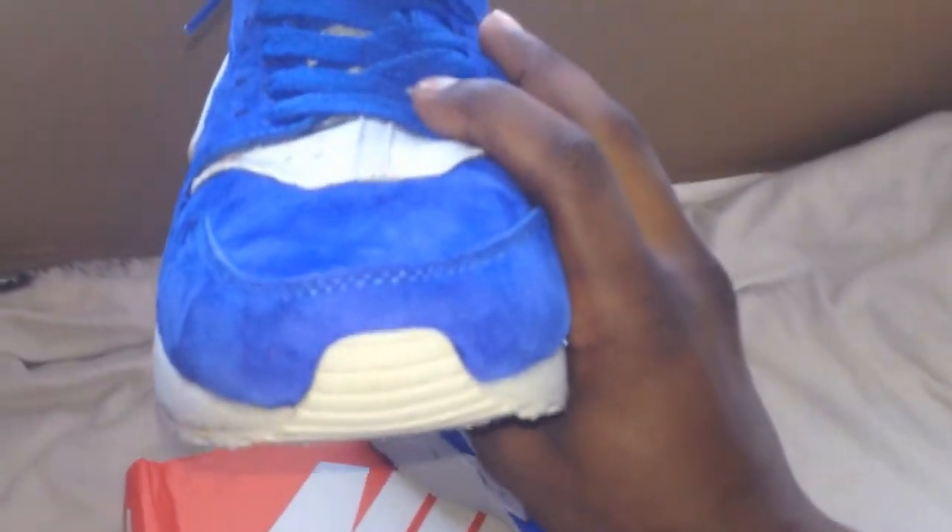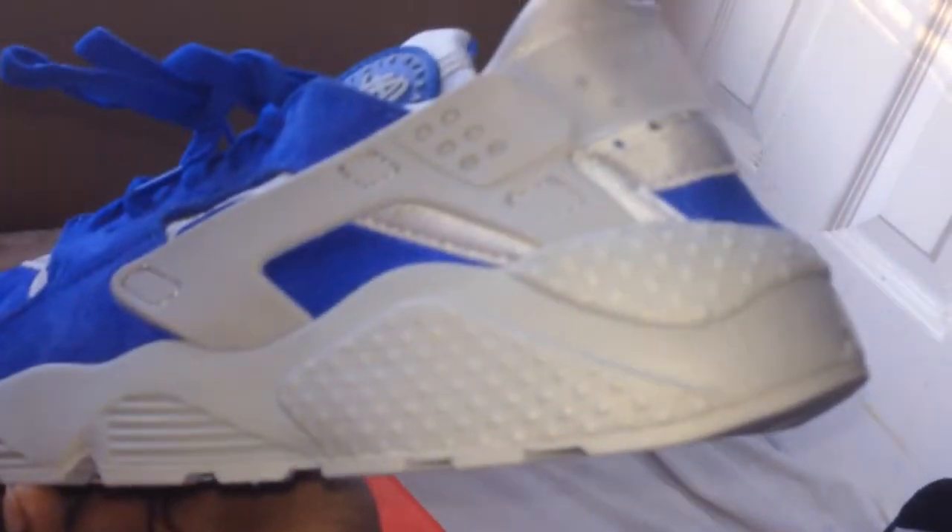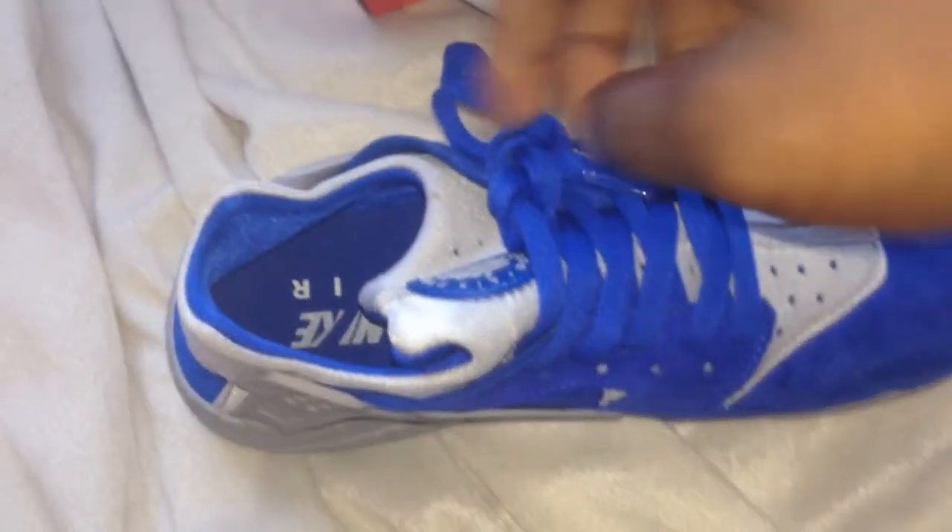Everything looks good, man. A lot of people ask me about the Nikes with the double checks on that website. No — the Nikes do that for copyright purposes. They will have one check when you get them, so don't worry. Don't panic — it is not going to have two checks. I would not be buying these shoes if they were like that.